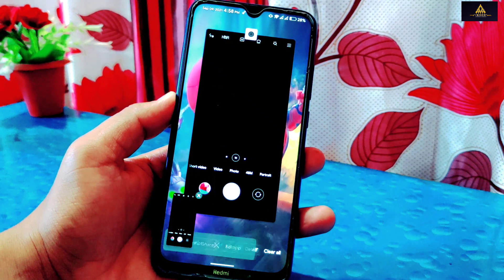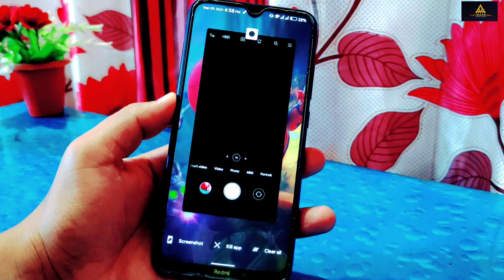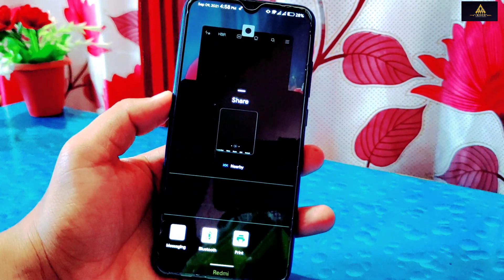Some other features include taking screenshots directly from the recent apps section, and you can also share that screenshot to different platforms.